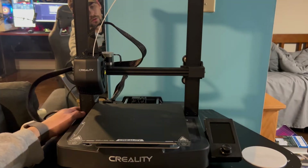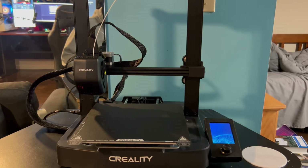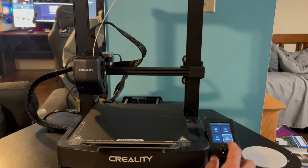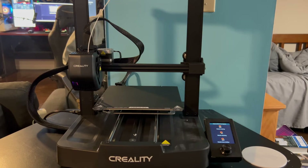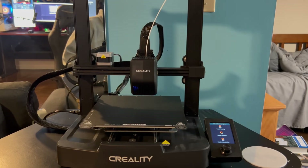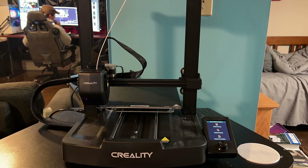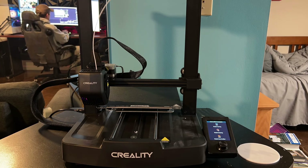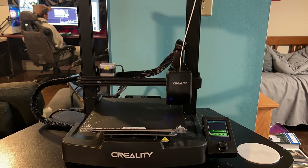Turn the printer on and the first thing we want to do — especially for the first time using this printer — is level it. Go to the bottom right corner of our screen, click down with the knob, and level it. This will take about five minutes, but we do this to ensure we have a level surface to print on so our prints don't fail.